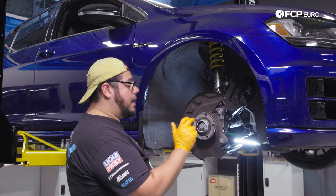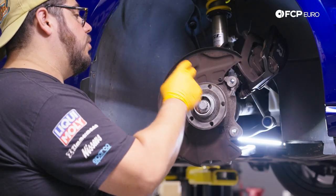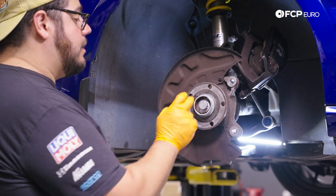Now we have our rotor off. Our next step is removing our axle bolt — 24-millimeter 12-point. As I mentioned before, you can use the rotor and caliper as your stopper, or just use an impact gun and zap it off.